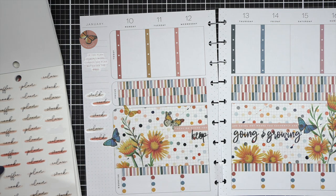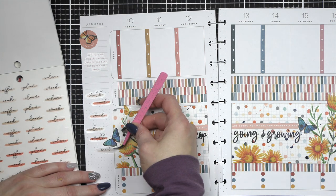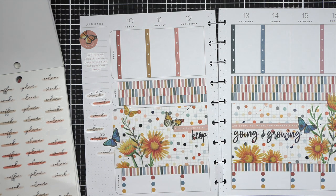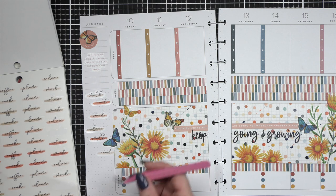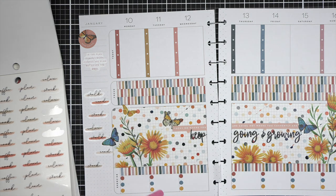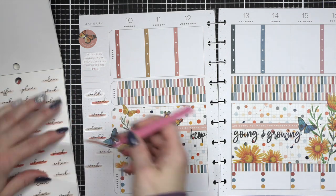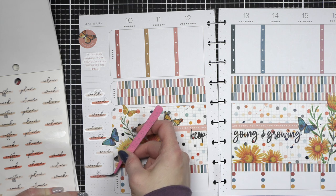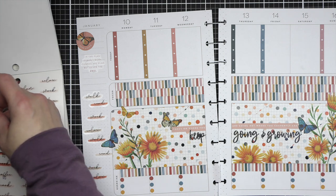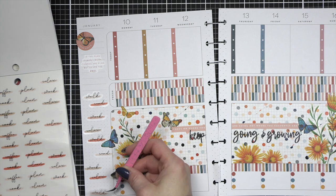I did add that last checklist off camera. Underneath the little quote in my sidebar — underneath the circle butterfly sticker and the quote — there's that open area. And that yellow butterfly that I kept trying to use, that was too big for my scene, I think I will add there. It fills in any of that empty space nicely. And that's it — that is my wellness spread for the week of January 10th through the 16th.